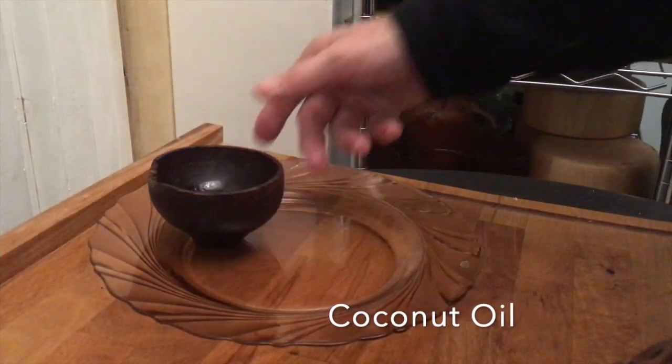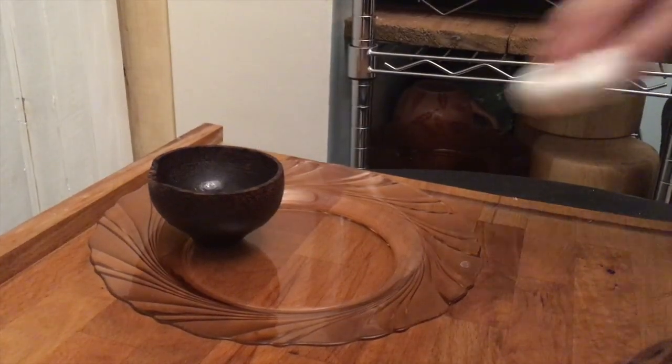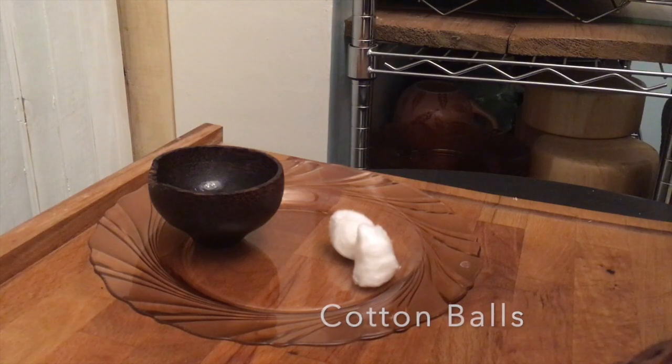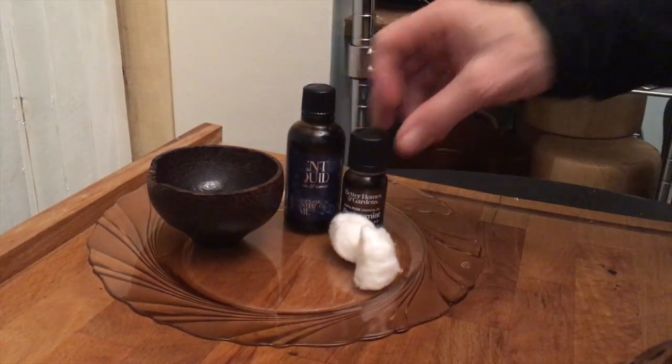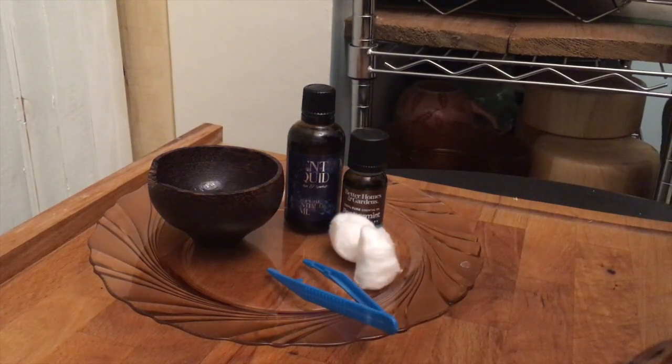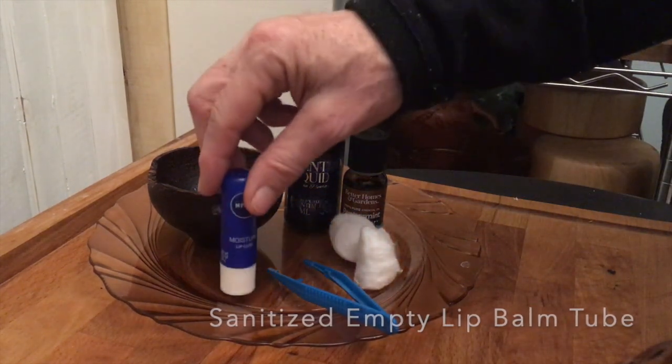You will need coconut oil, cotton balls, essential oils — I like to use menthol or mints — tweezers, and an empty lip balm tube that has been sanitized.